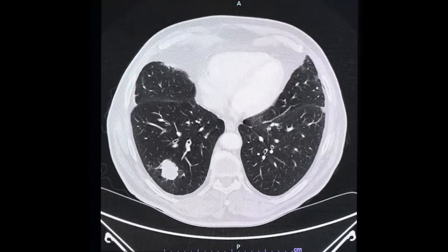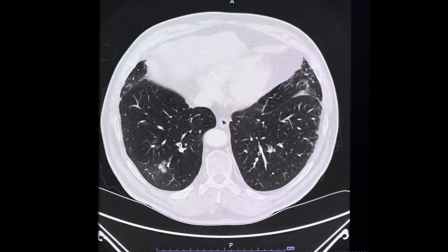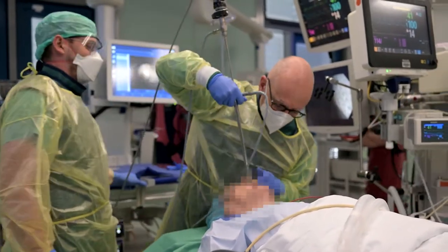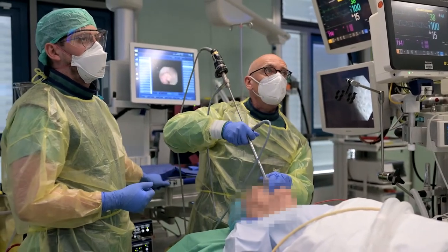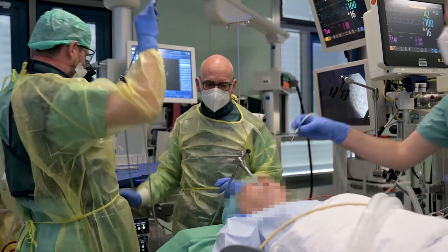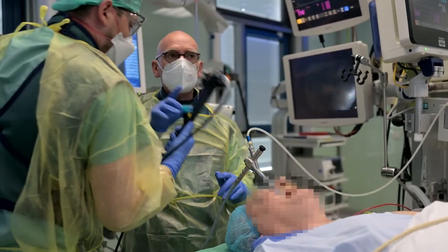Professor Hart demonstrates his approach to nodule biopsy on a patient with a solid lesion in the right lower lobe suspected of malignancy. After induction of general anesthesia and sufficient pre-oxygenation, the patient is brought into a supine position. Following slight reclination of the head, the 30-degree scope with the tracheoscope slid over its shaft is used for direct visualization of the glottis and entry into the trachea. The tracheoscope remains inside the lumen while the rigid 30-degree scope is removed.